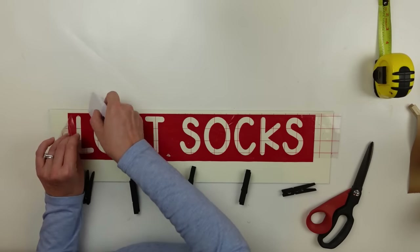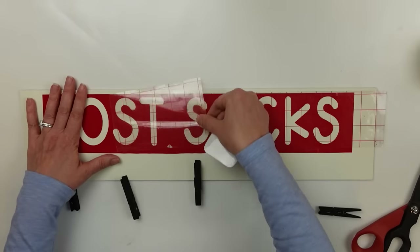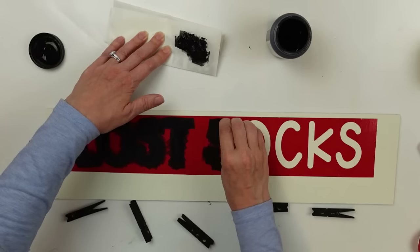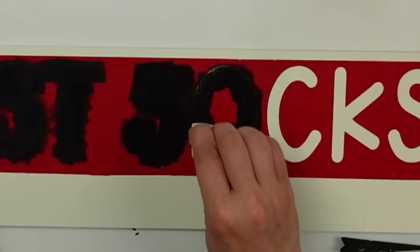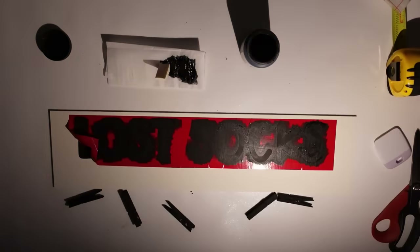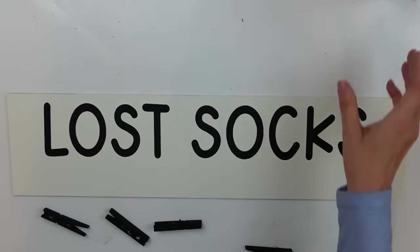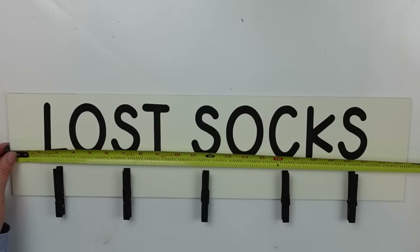Once satisfied with where I had it, I went ahead and burnished it, got the transfer tape peeled away, and then came in and did my stenciling in black. I didn't come in with my plaster first this time because I felt like I had a really good seal, crossed my fingers, and it turned out just fine. Coming in with light coats — it's almost like a dry brush with the sponge. I used cosmetic sponges for this. Then I lost power — the whole house went out. I ended up having to do the reveal without you guys, but it all worked out.